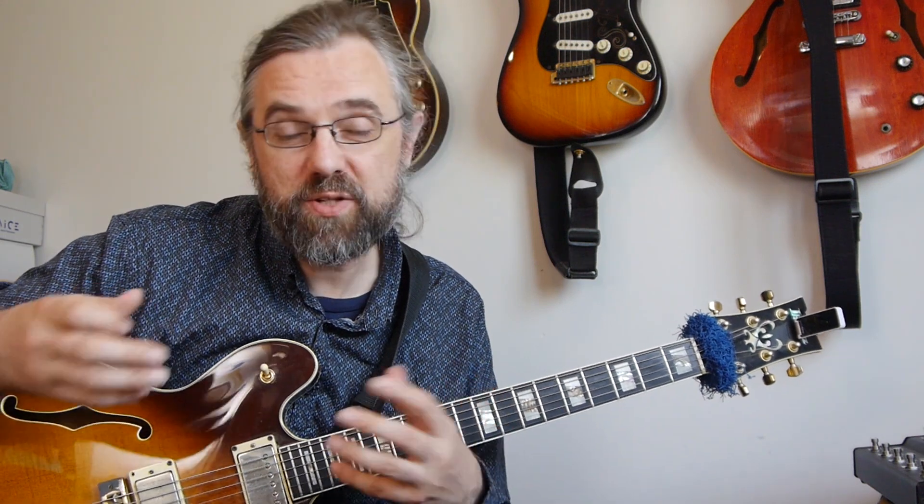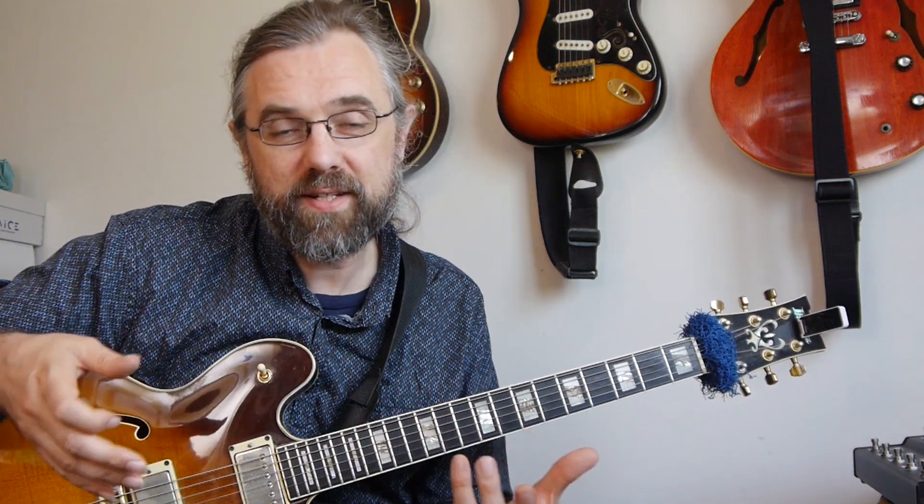We can of course also combine sweep picking with legato, and that works really well in an exercise like this.